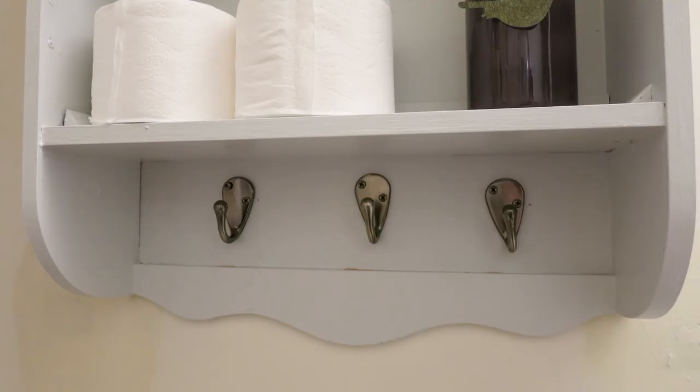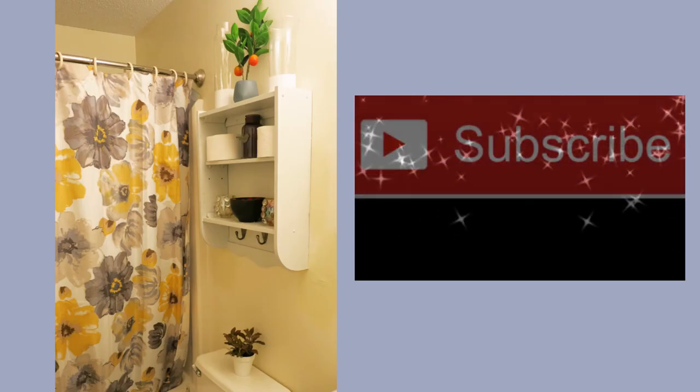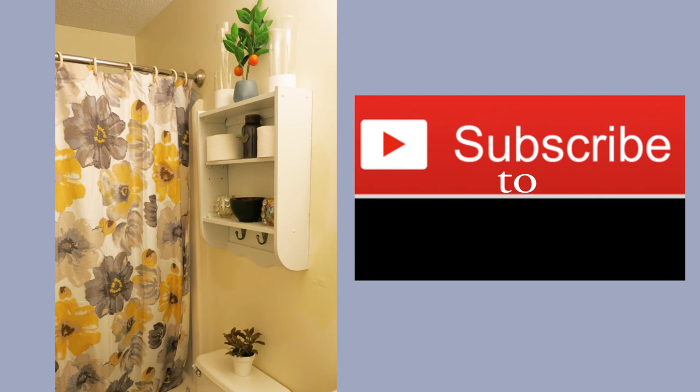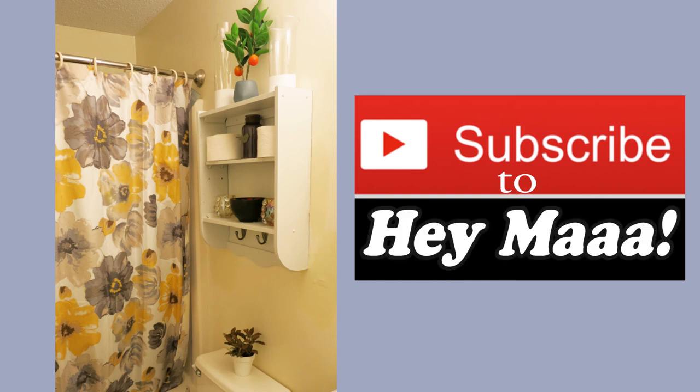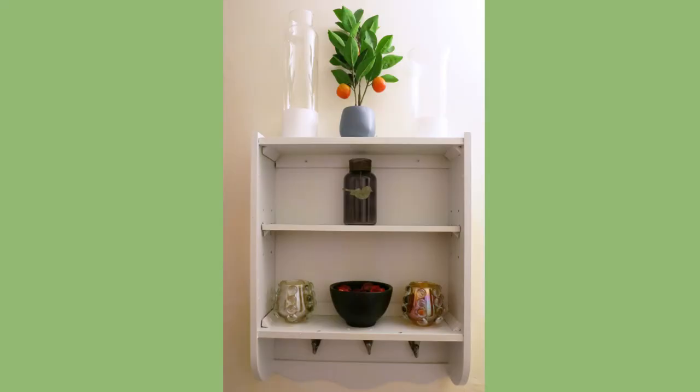After a little styling it's done. I'd like to welcome you to subscribe to Hey Ma and like the video if you enjoyed this. We do have more DIYs coming — hopefully our crafts inspire you and our DIYs motivate you to do it yourself. Remember, if we can do it, so can you. Bye!